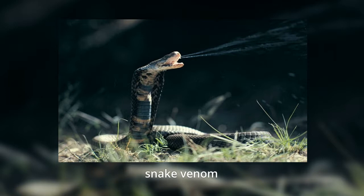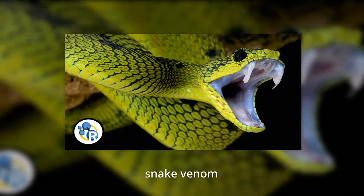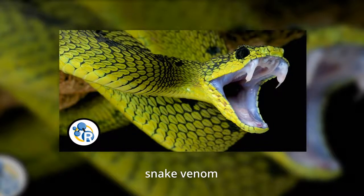How does it work? Contortrostatin plays an important role when it comes to snakes and their food. Its purpose is to keep the blood of a snake's prey from clotting so the other compounds of the venom — the poisons — can spread quickly and immobilize the animal. Not pleasant to read, but in the world of medicine, the protein has a much more appealing purpose.